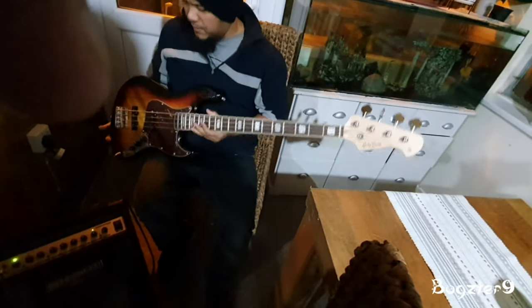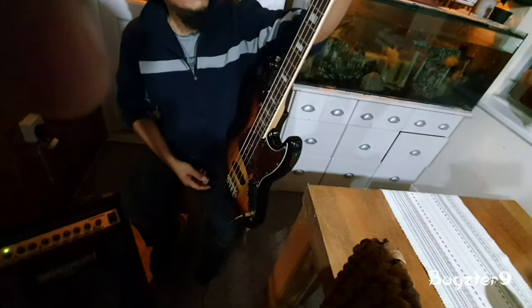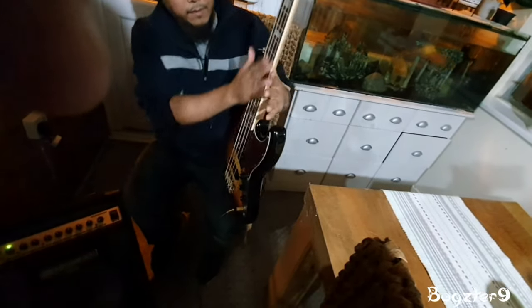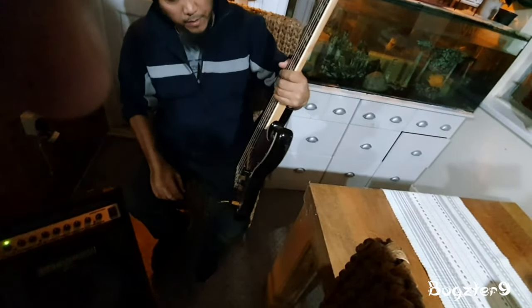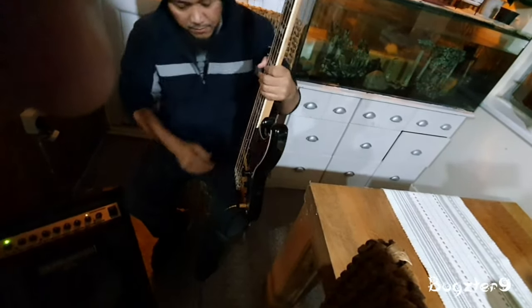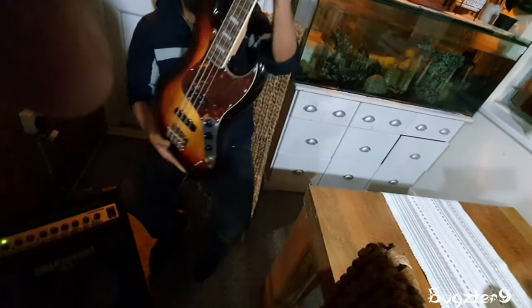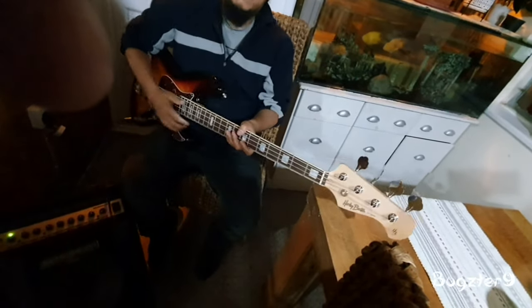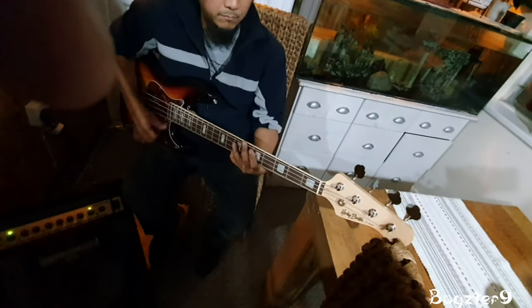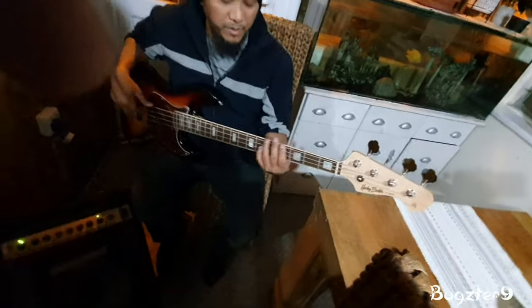This is a copy of the Fender Jazz Bass that came from the 1970s. The 70s Jazz Bass especially — the inlays and the tortoiseshell look very 70s. So it's more suited to that 70s flapping funk disco sound, although honestly you can play any genre if you want.